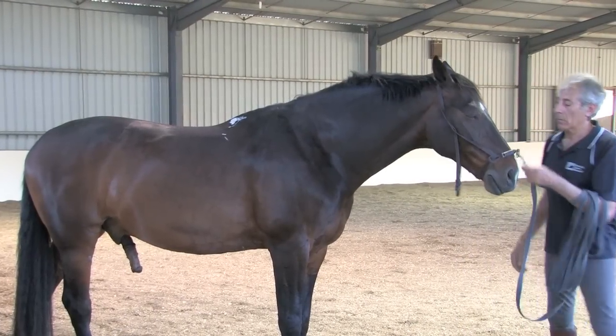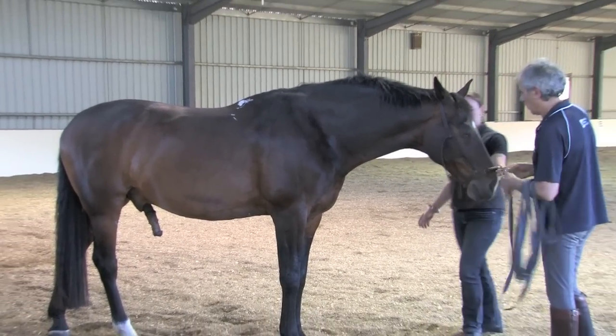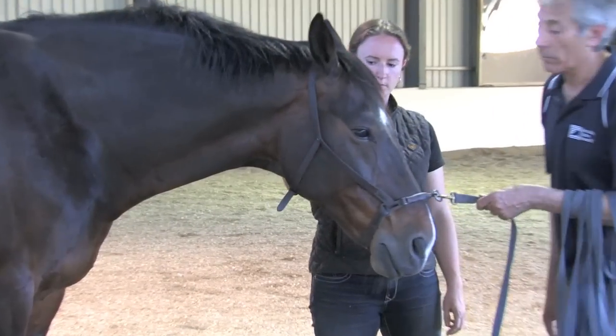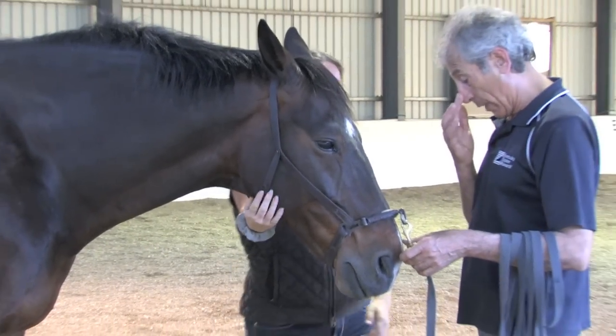Today I had my first in-hand lesson with Buddy, a Warmblood who was sent to Australia for the sole purpose of working with Manolo. Lucky horse. Although I have been doing in-hand work on my own with my own horses, it's always different when working with a new horse — not to mention the pressure of doing it in front of the trainer whose methods you're trying to learn.